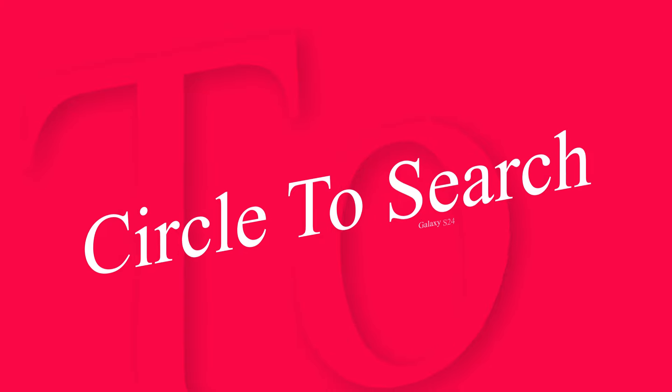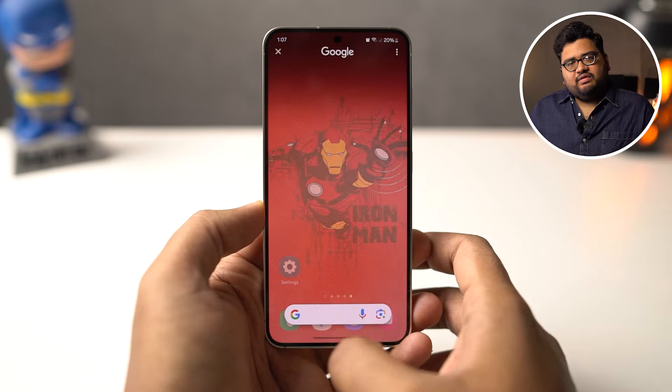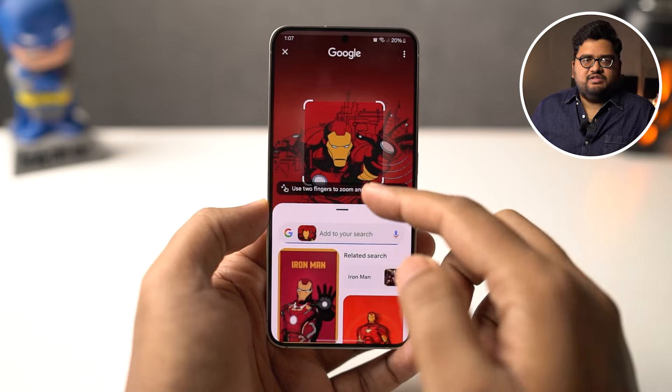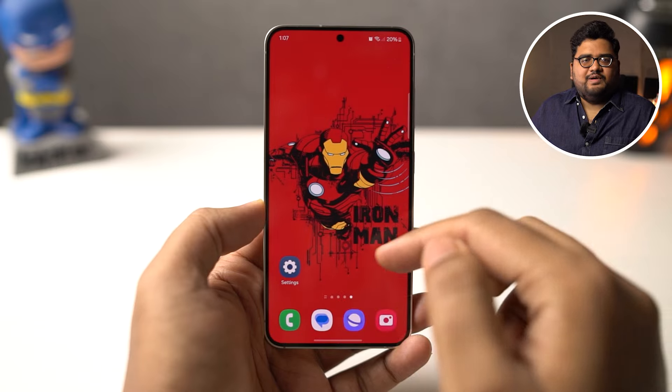Samsung has also collaborated with Google to bring Circle to Search. After enabling this feature, you press the home button, it takes a screenshot of the screen, and you can circle anything — your phone will then search for it using Google's image search. It's pretty interesting, but you can do similar things on other Android phones by triggering Google Assistant and using the Google Lens icon.